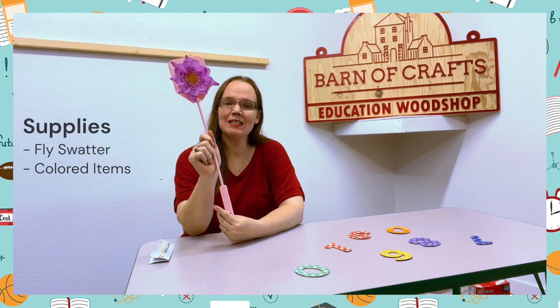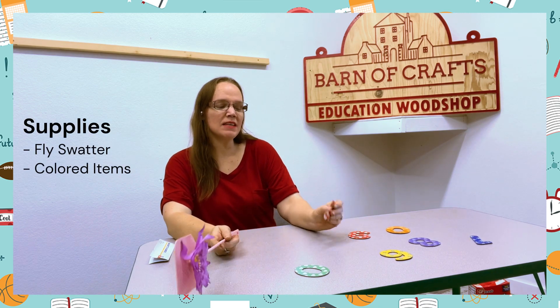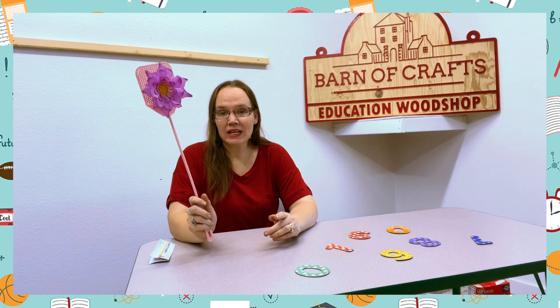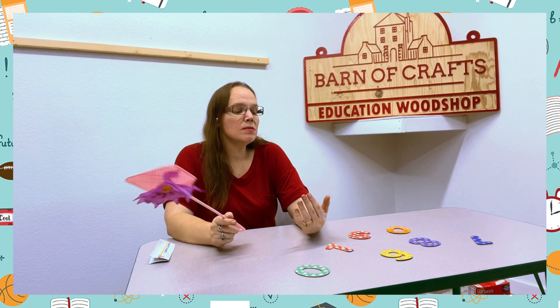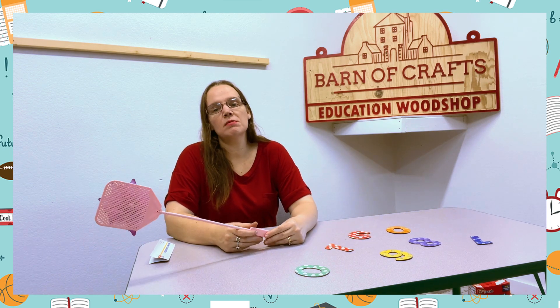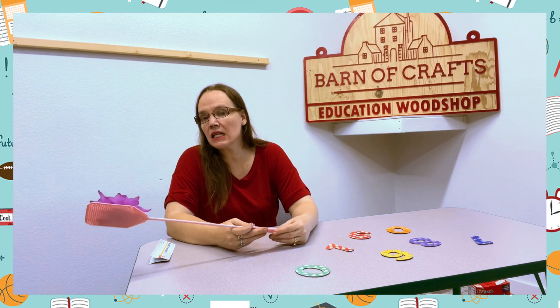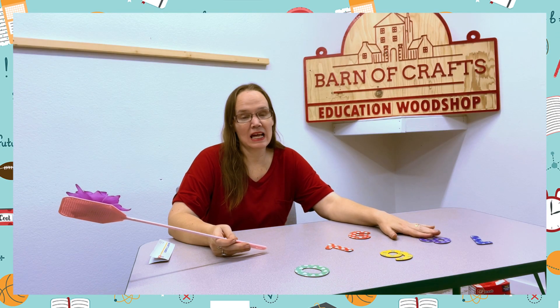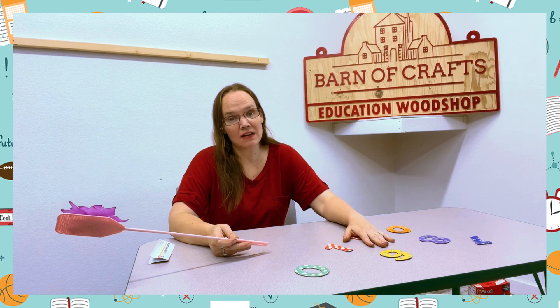All you're going to need is a fly swatter and something bright and colorful, since you're going to do colors with this activity. You're going to give them a fly swatter and call out a color, then have them go hit something that color in the classroom or outside. Here I just have colored magnets to show you how to do the activity.